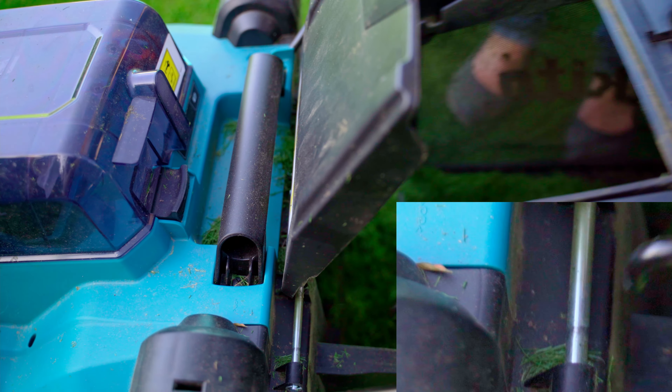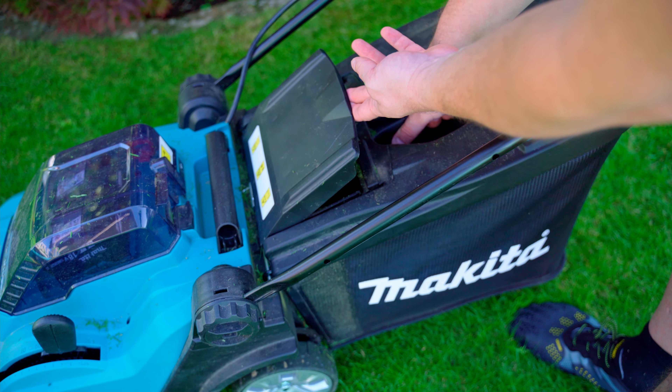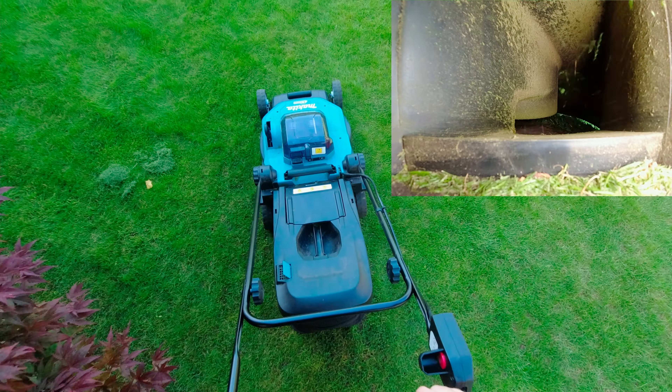The 50-liter grass box is easy to insert and is held in place by two sturdy metal hooks. Here is a view from the grass box to the blade.